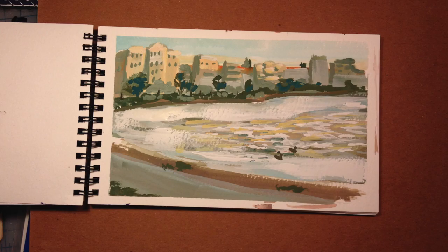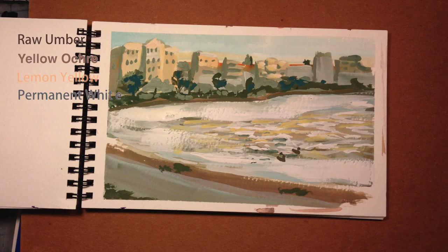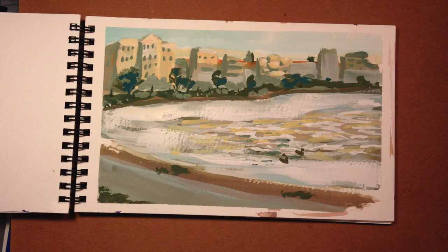I brought a kind of interesting palette. It was made of burnt umber, yellow ochre, lemon yellow, permanent white, and this bright cadmium orange that just looked unreal. So I kind of started off with mud except for the cadmium. Oh, and then I had cypress green for the blue — so a very warm blue.